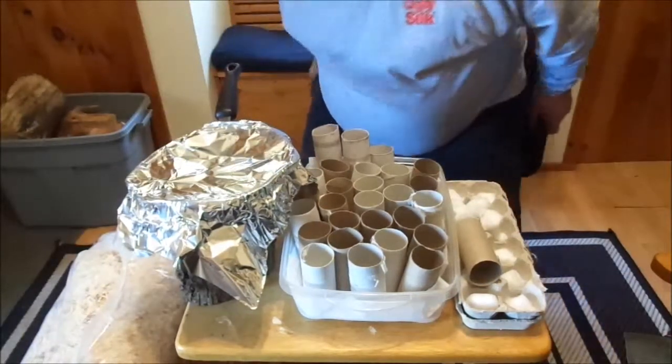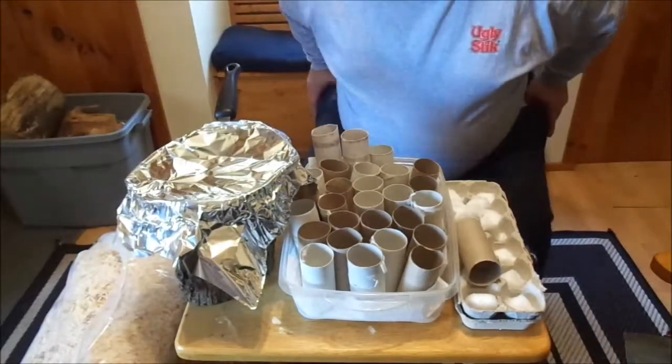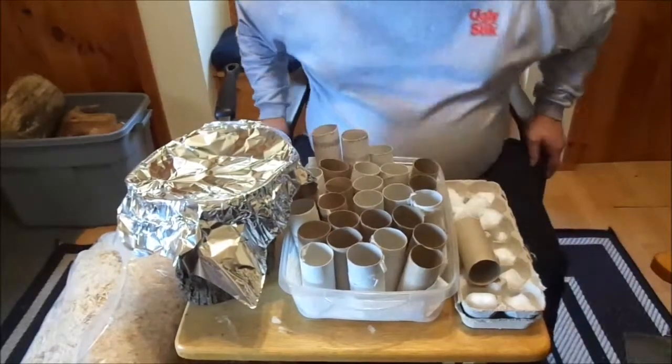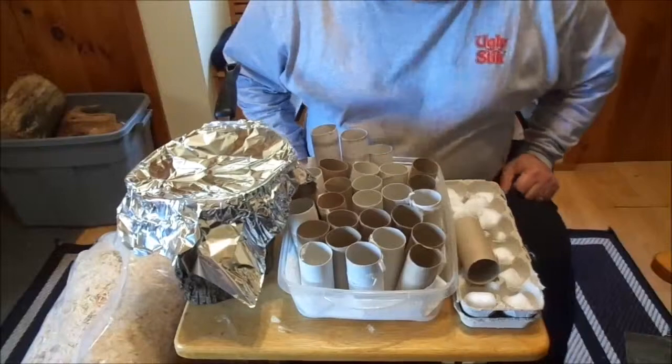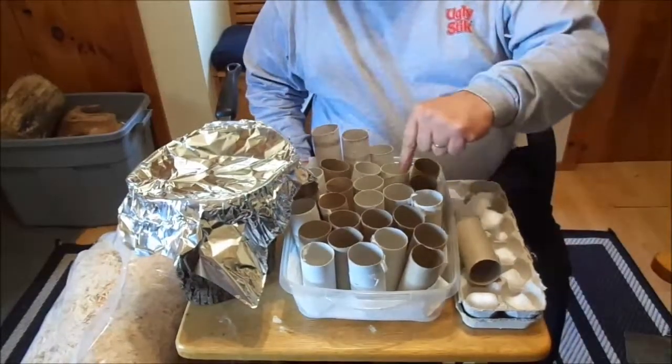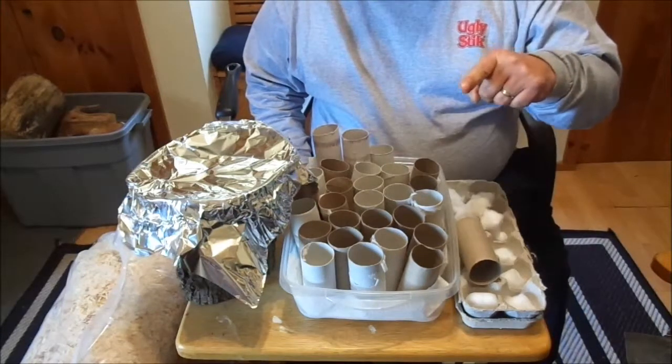Today I thought I'd make some fire starters, and I really need them. But I figured we'd make some together here and we'll test them out and see how they work. All I've got is some toilet paper tubes that I've been saving.